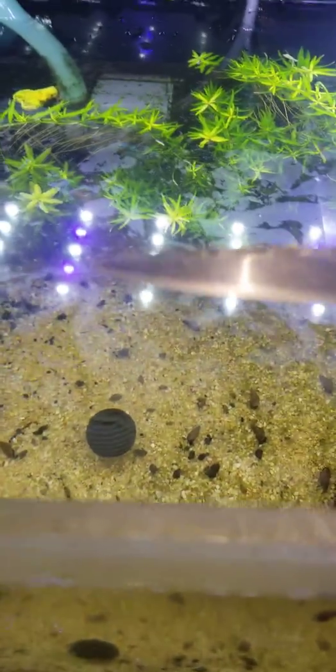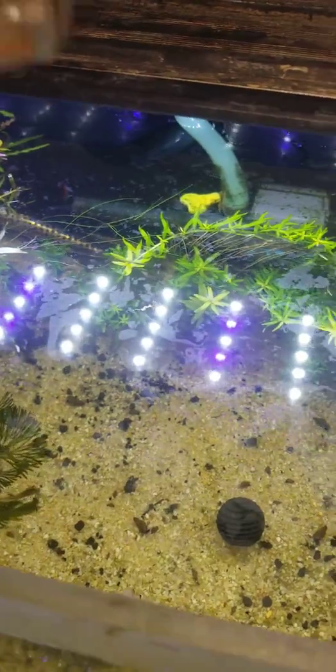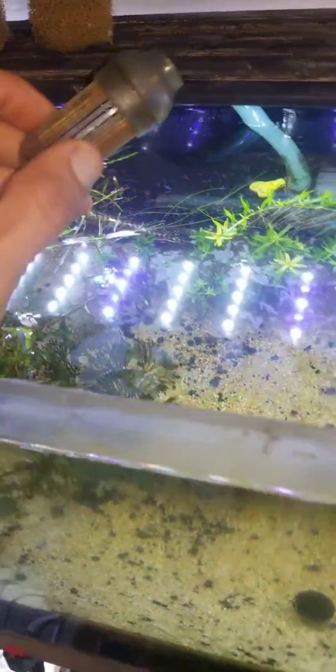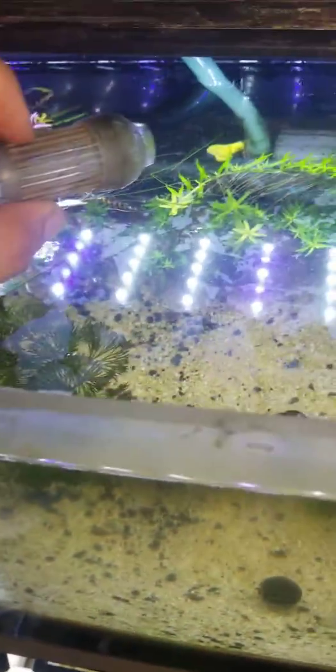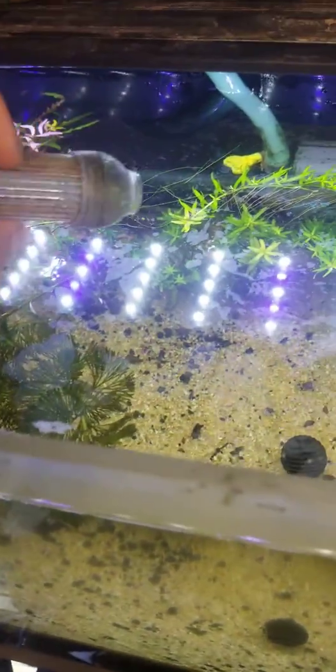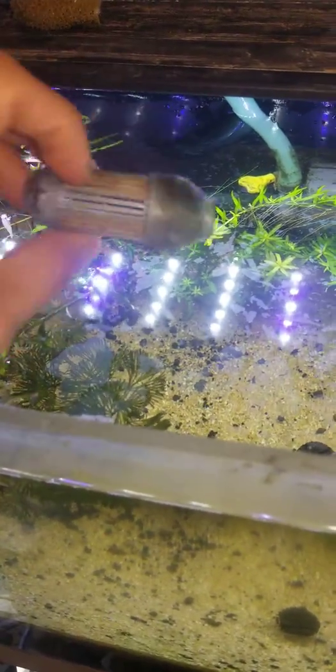Hi guys, welcome back to JVids. I just wanted to show you a little trick I did. For those who have powerheads like mine right here, you know how these little tips come on the end — I have shrimp, so I want to make my powerhead much safer since it is pretty strong, I think it's like 300 gallons per hour.